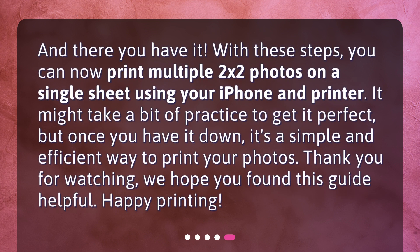And there you have it. With these steps, you can now print multiple 2x2 photos on a single sheet using your iPhone and printer. It might take a bit of practice to get it perfect, but once you have it down, it's a simple and efficient way to print your photos. Thank you for watching — we hope you found this guide helpful. Happy printing!